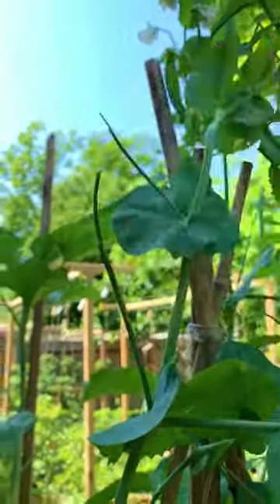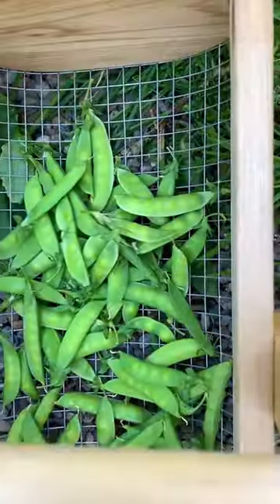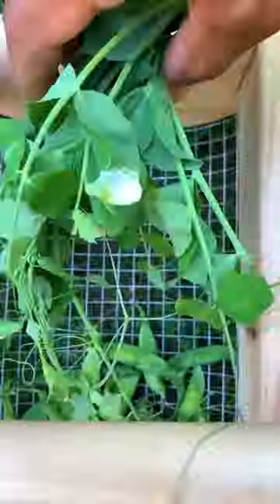In terms of location, place them in a spot that receives about four to six hours of light. And because they're a nitrogen-rich plant, they don't require much fertilizer, but you can add worm castings or tea to give them a good start.